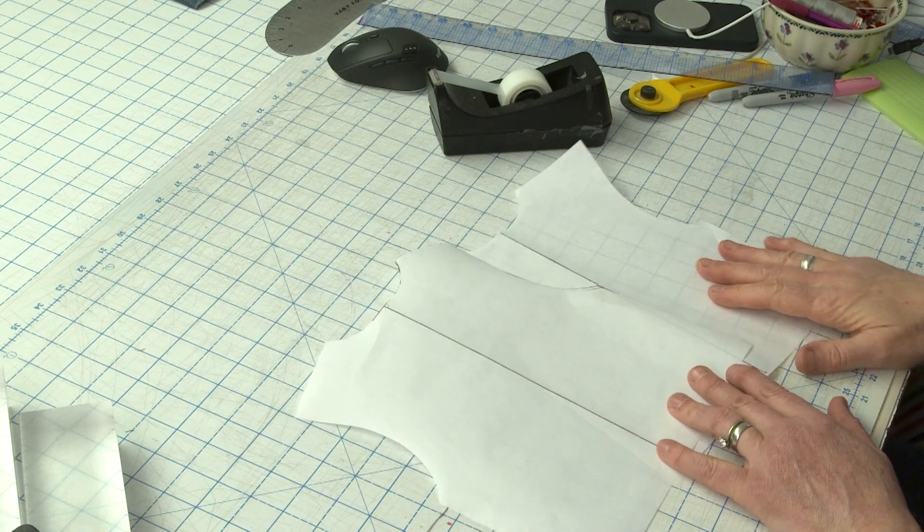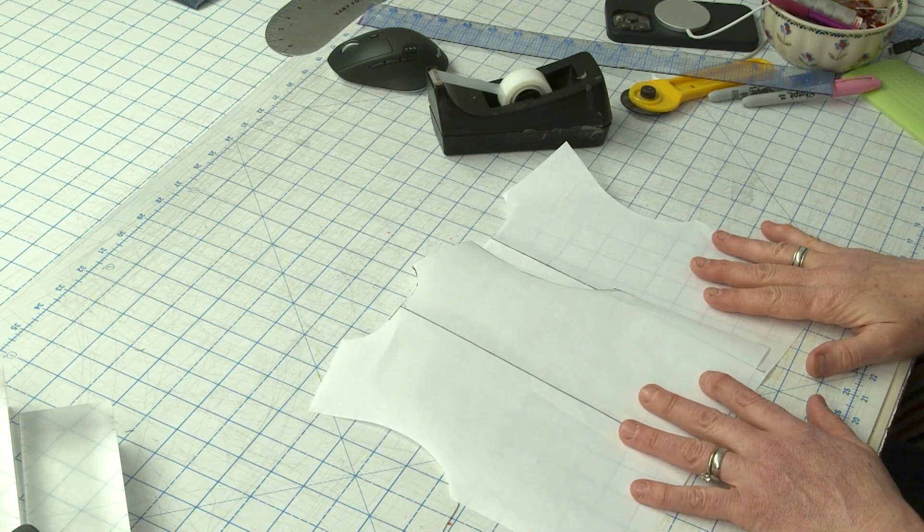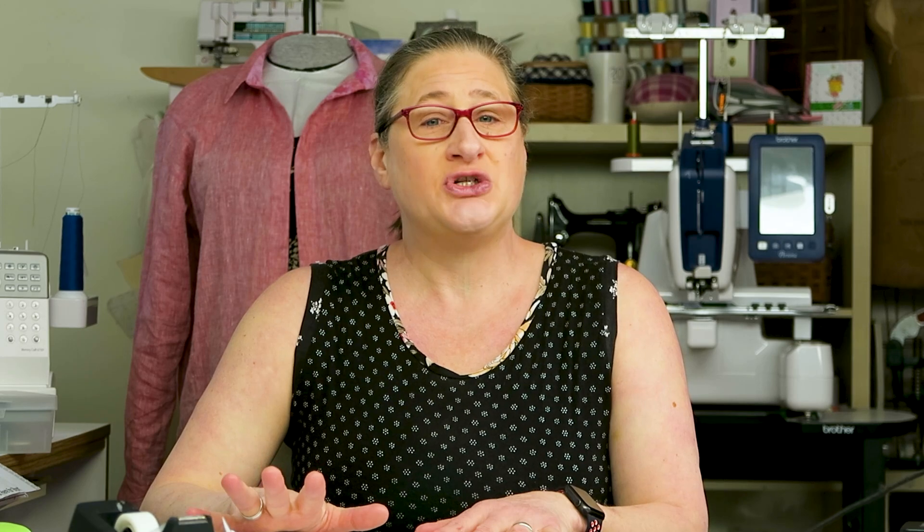You might be wondering why we need two copies of the pattern. Basically what we're going to be doing is slashing, spreading to add length, and then re-establishing the shoulders and some of the neckline. So let's get started.